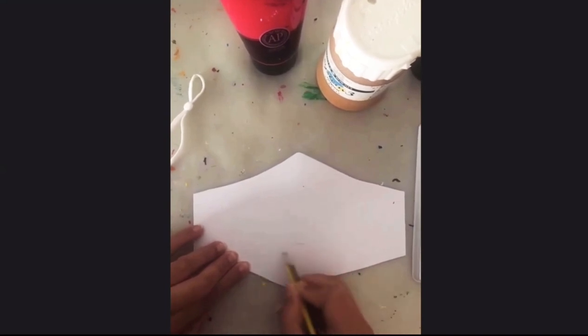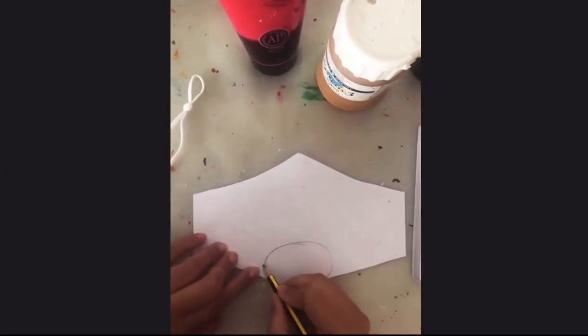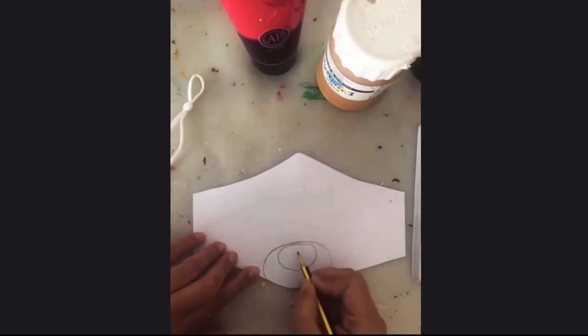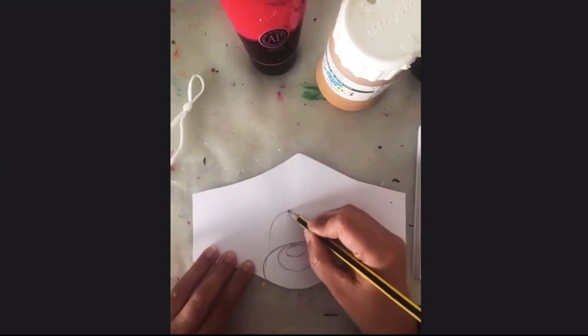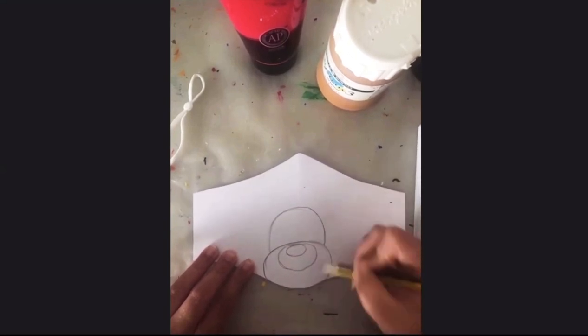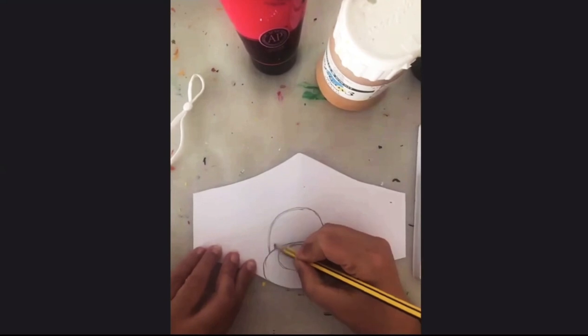We begin by drawing a large oval in the center of the mask. An oval, as you know, is a circle which is elongated. Then we go ahead and draw a smaller oval which is the nose of the reindeer, and another little spot inside it as well — you know how a reindeer's nose shines. Once that is done, we make a large inverted U shape for the head.